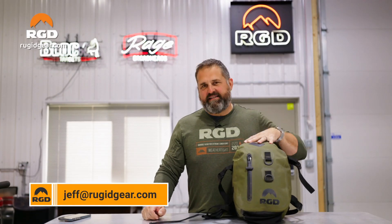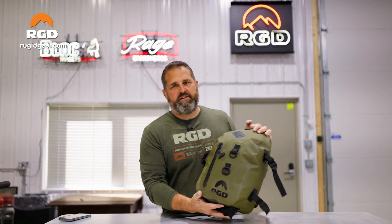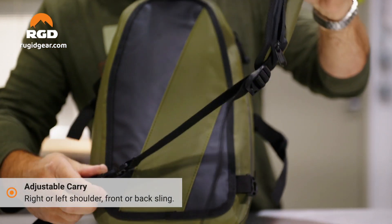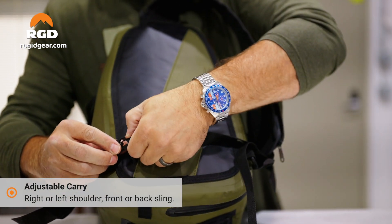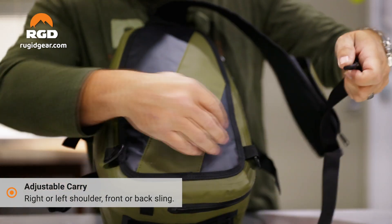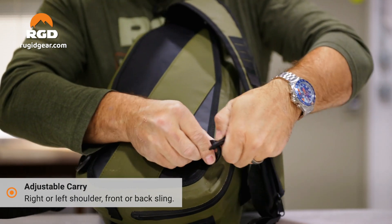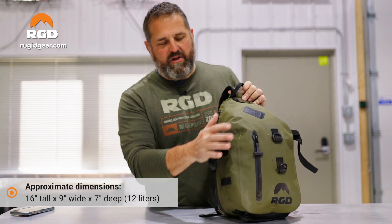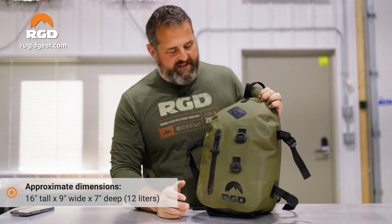Hey, Jeff with Rugged. This is our sling pack — a very good selling bag of ours. It's just going to be like a little day pack. It's got a single shoulder strap, so you can sling it over the back or the front, however you prefer to do it. A lot of people will sometimes run it on the front because it's accessible, and then sling it to the back. This runs about 12 liters — it's kind of an oblong size, but figure about 12 liters.